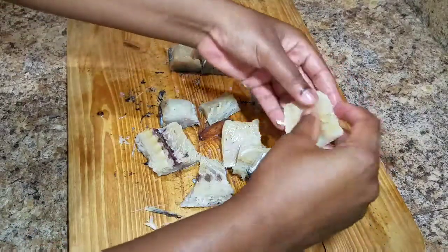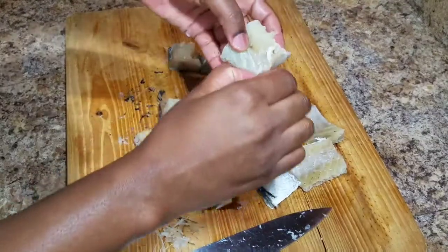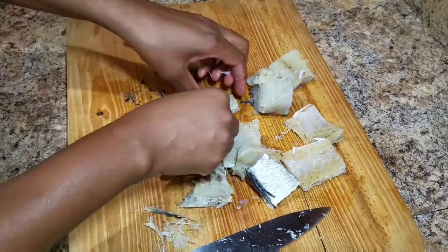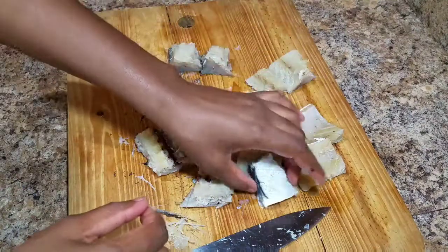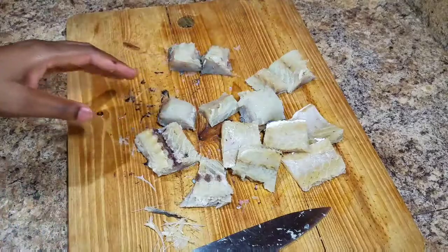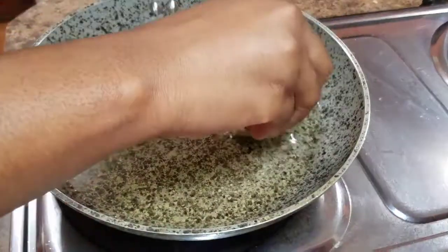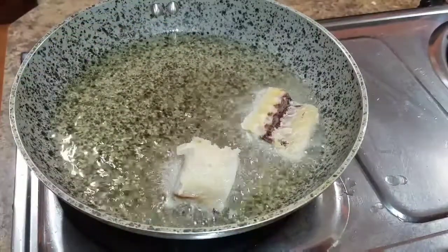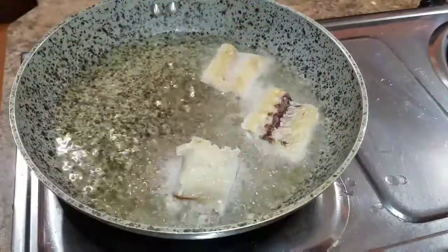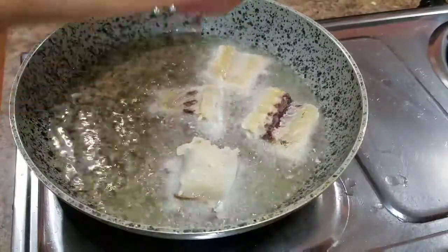My salt fish is ready and I've already made my Escoviche sauce — I'll leave a link for that in the description box. Basically, the Escoviche sauce uses carrot, granulated sugar, a small amount of pimento seeds, onion, bell peppers, and white vinegar. Now it's time to start frying.